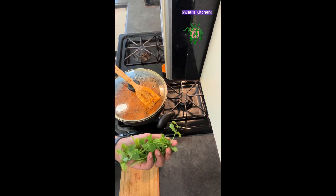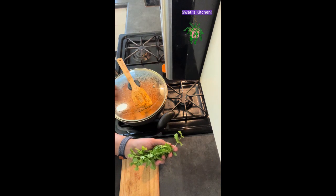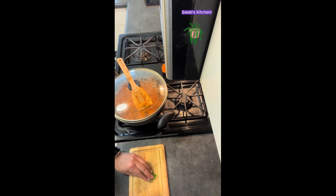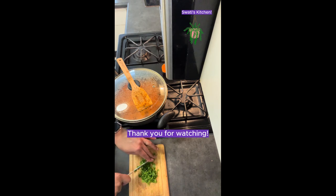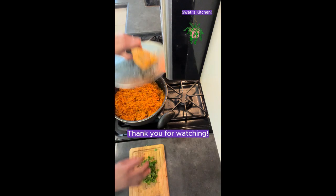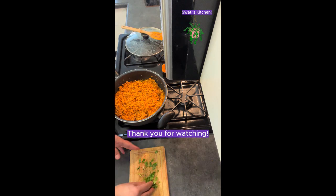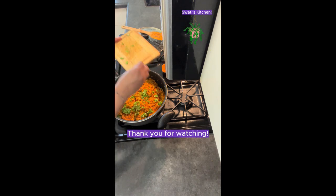Our grated sweet potato is all ready. I'm going to garnish it with very fresh cilantro. Like I mentioned in my other videos, if you leave cilantro in the pan on the cooked food and put the lid on, the cilantro doesn't stay fresh — it becomes soggy. So if you want to keep it fresh with color and taste, garnish it at the very end when you're almost ready to serve.